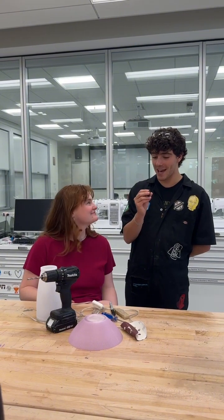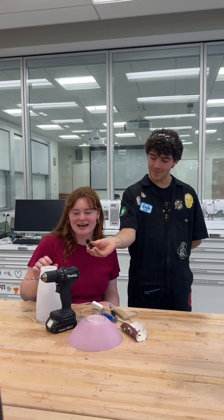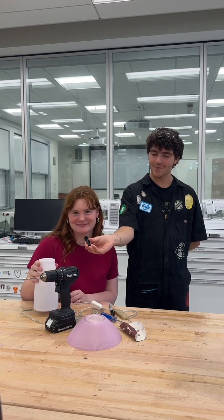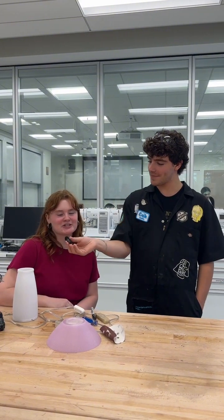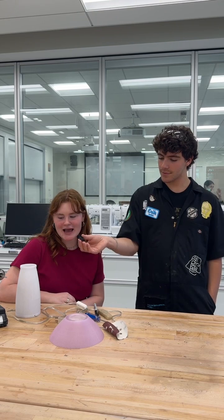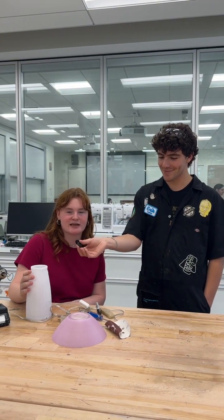So, what's your name and what are you working on? My name is Maggie. I'm a senior studying engineering and I'm working on a lamp. So, tell us a little bit about the inspiration for this project. Sure. I saw an Instagram reel from the Museum of Modern Art Design store and it was this lamp that looked kind of like a little mushroom and I thought it was the cutest thing ever.